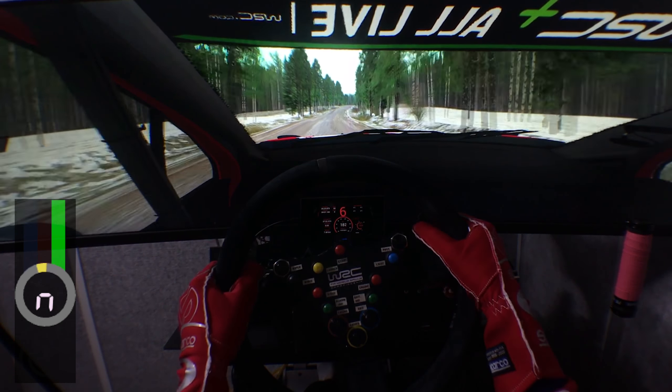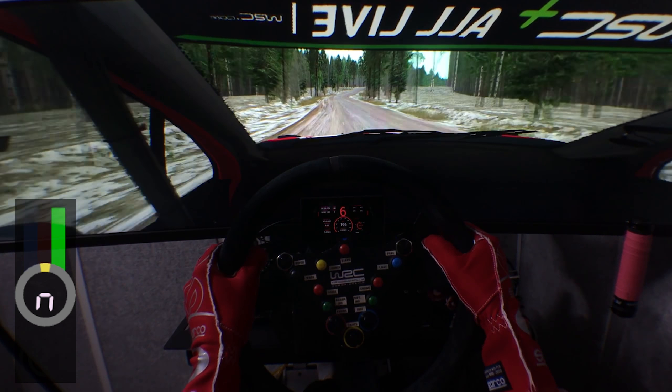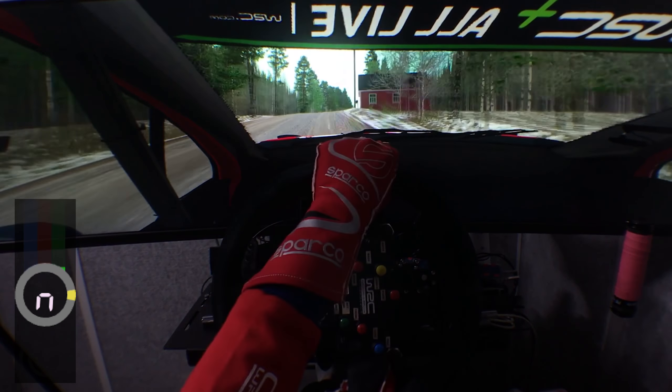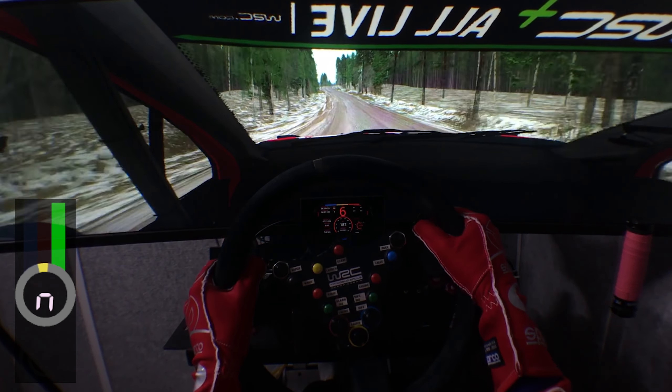Five left, small, close, into early, in over crest, deceptive late. Six right, 200. In over crest, 60. Five right, don't cut, over crest, tightens slow, 150. In over crest, keep right. Six left, 120.